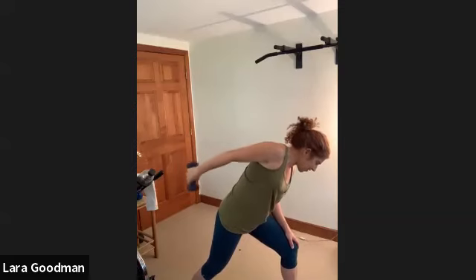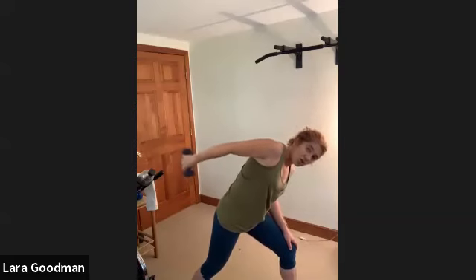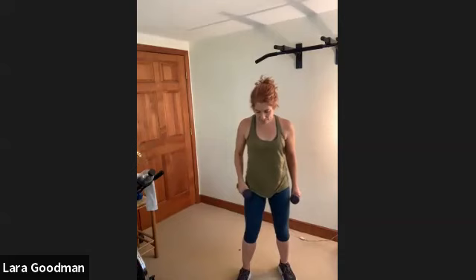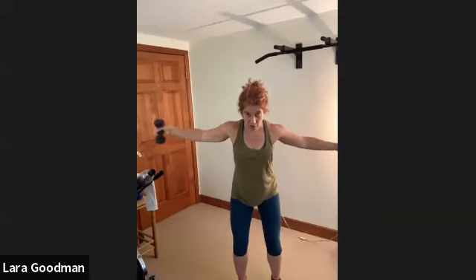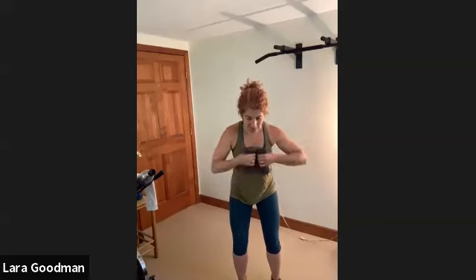Two, one. Grab your second weight, back to our flies. Knees bent, hinge forward at the hips, weights start at your chest, open for ten. Keep that belly in, neck is neutral, shoulders away from your ears. Five, four, three, two, and one. Excellent — grab your mat and bring these light weights with you to your mat.